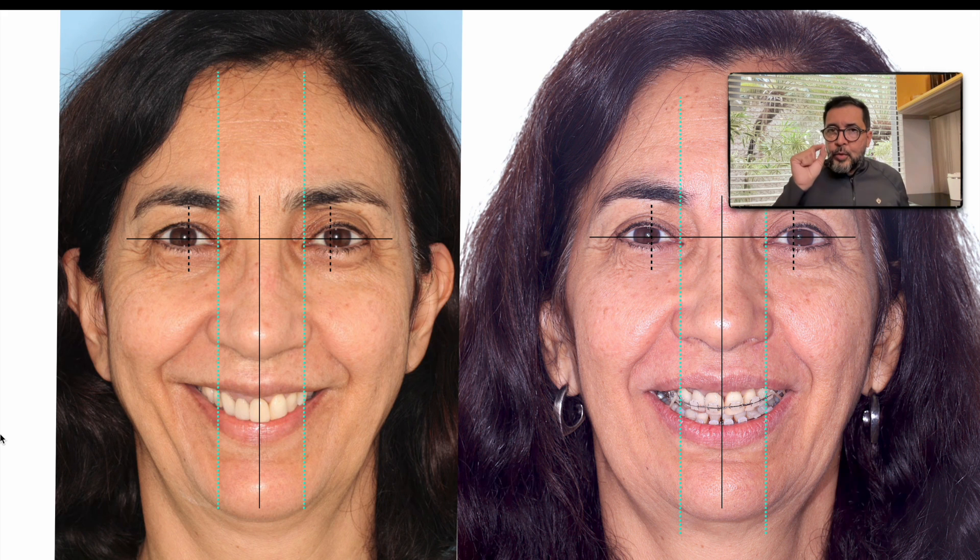Using this strategy, we can do things faster in our treatment. But believe me, if you don't understand what you're seeing, if you don't plan correctly, if you don't focus on diagnosis and treatment planning, everything may go wrong. So take care and study a lot. I have a course on that — it's based on diagnosis and treatment planning, which is the basics of orthodontics. After this, we must apply the best biomechanics. This case shows very fast treatment with the correct way of planning based on diagnosis and biomechanics applied correctly.